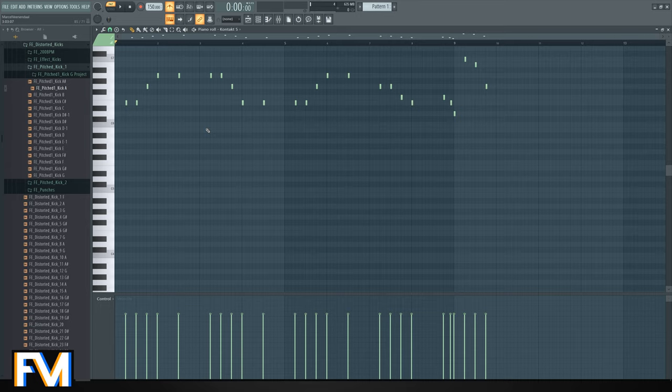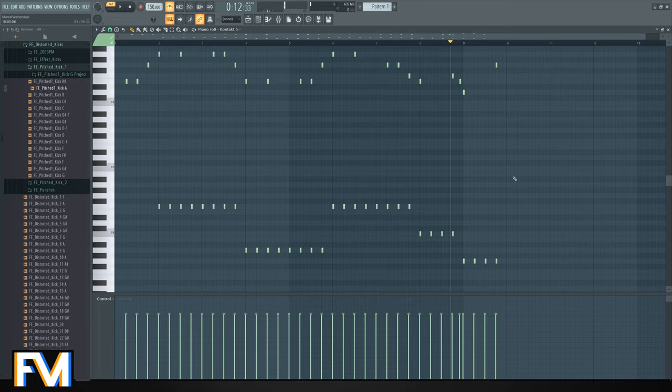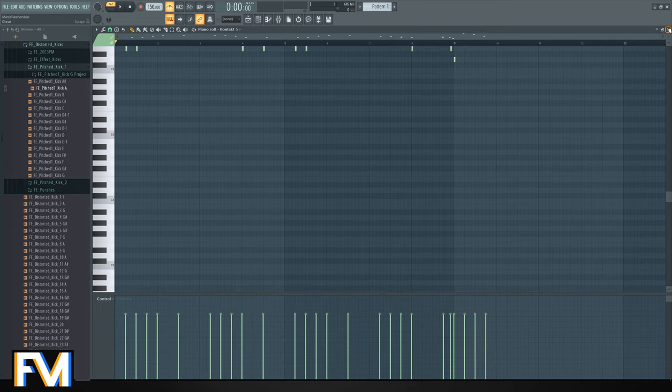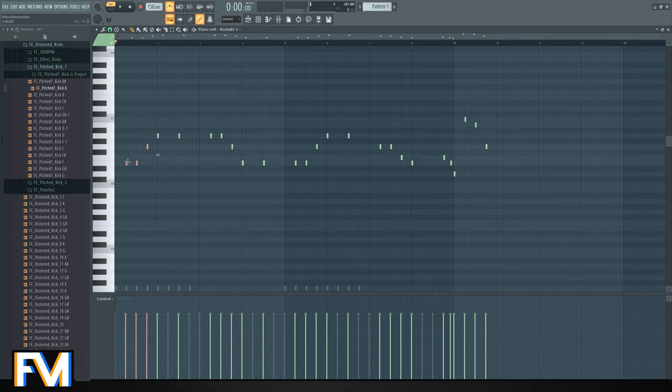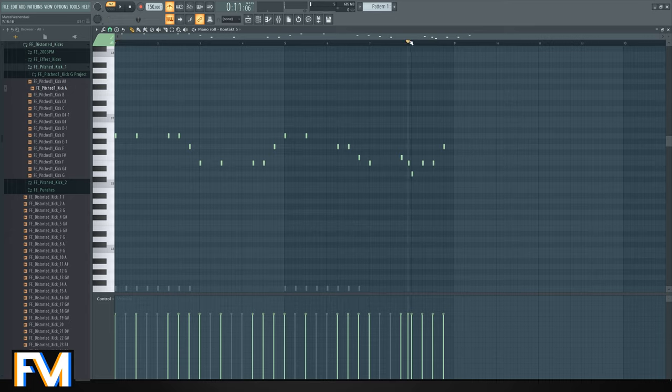Right now we've got this — this is basically the start of your melody. Now the second important thing: you need a melody, but you also need a bassline, and the bassline has to fit. I'm not really sure if this is the right bassline, but I'm pretty sure the rhythm goes like this. This is going to be a long tutorial, but hey — this is valuable stuff people worked really hard for, so just sit down, relax, enjoy, and have a beer. Let's copy the bassline and throw it in.